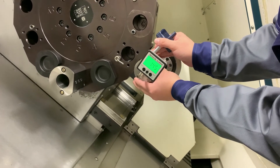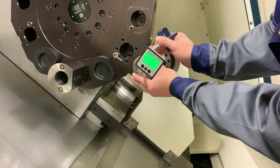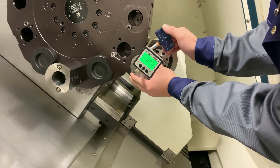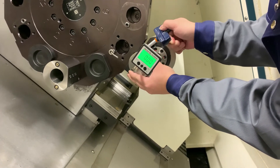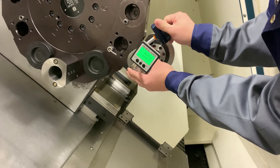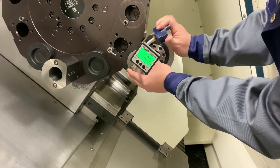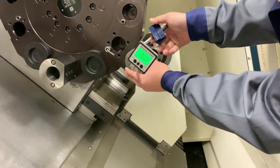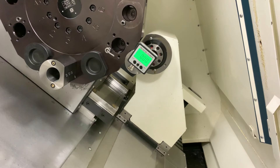Now you can simply use the alignment of the key. You will see that it reads zero. Then just lock it slowly until you hear the click sound from the key. Your tool is now aligned.